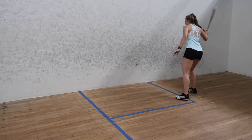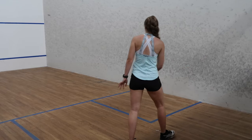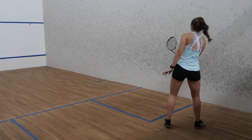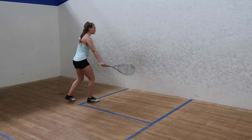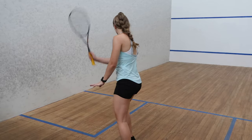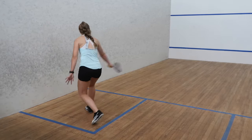The fourth drill is drives to the service box. You obviously wouldn't want your drives to land here in a game, but this drill is really good for practicing ball control, racket control, and footwork, because the ball isn't going to land in the same spot every time. It's great for learning how to move around the ball and having a target to aim for. Once you get better you can make your target smaller and closer to the wall. I do five minutes on the forehand and five minutes on the backhand for this drill.